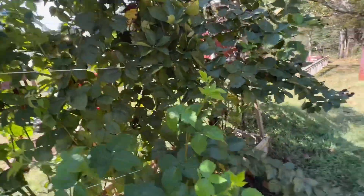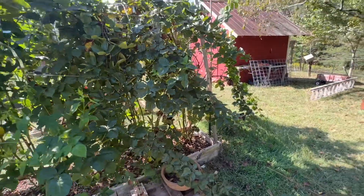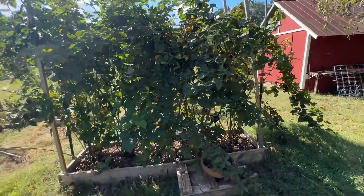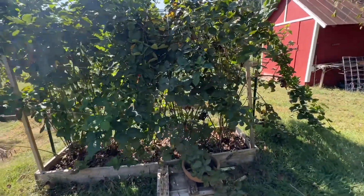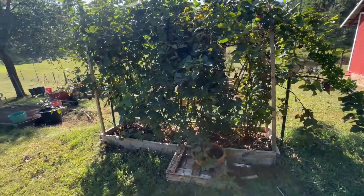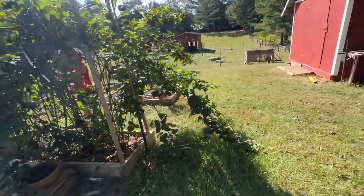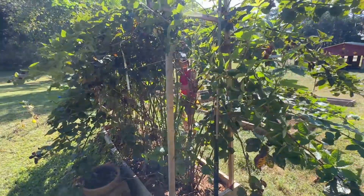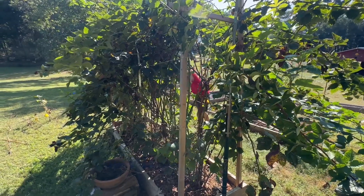We're cutting out all the dead canes, and I guess if I had any advice for somebody getting Primark Freedoms — overthink where you plant them. I put five rooted plants in here and that was way too many that close together. Be sure to give yourself about eight feet on each side of your rooted plant for spreading, because you'll definitely need it.